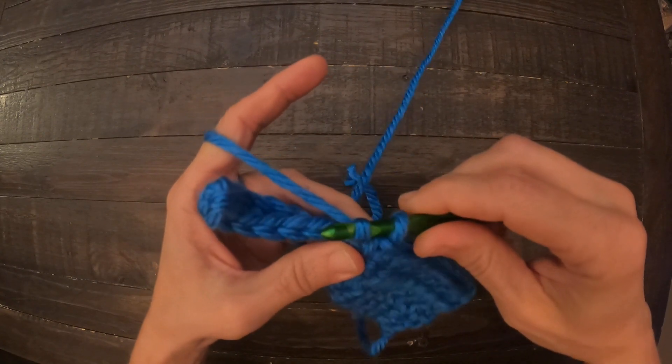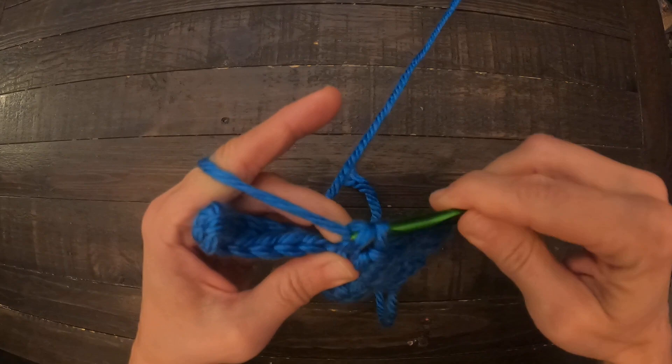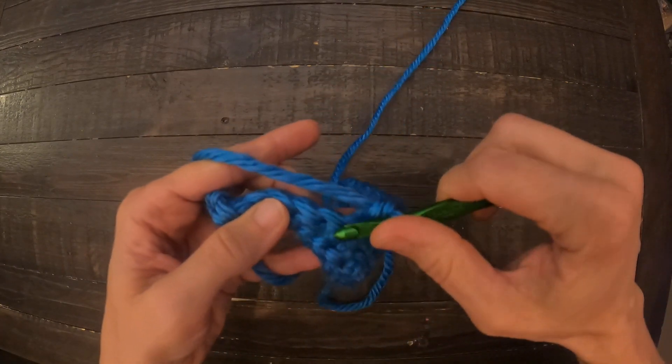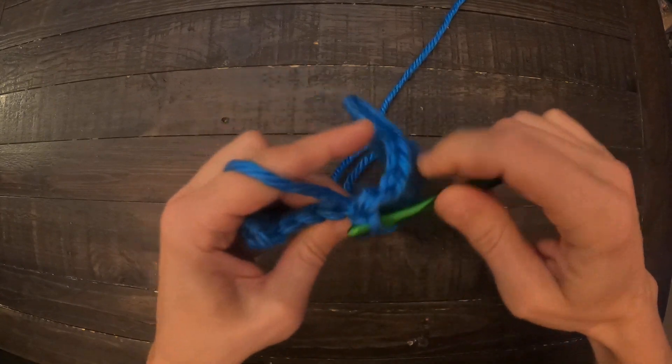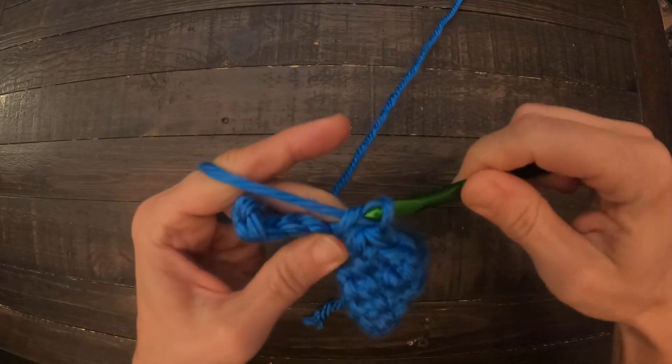And you go ahead and pull through. If you're going to do a slip stitch, you go ahead and just do a slip stitch there. Otherwise, generally speaking, at the end of this section, I'll have you do a single crochet, and then just continue to work in that lower segment.